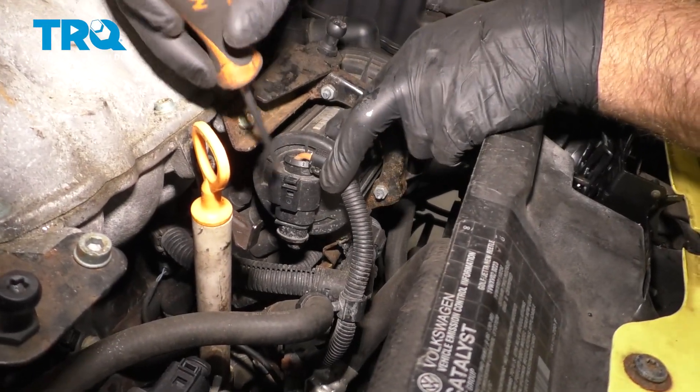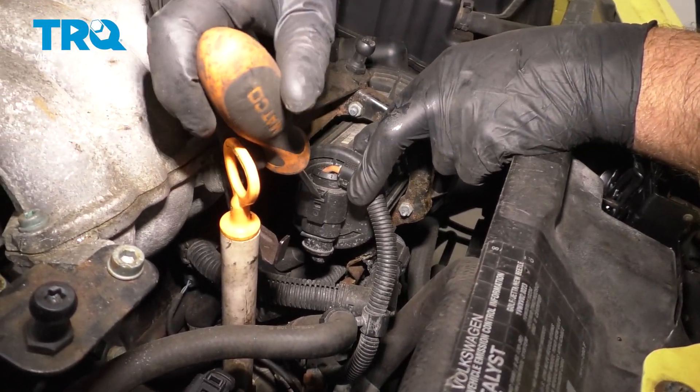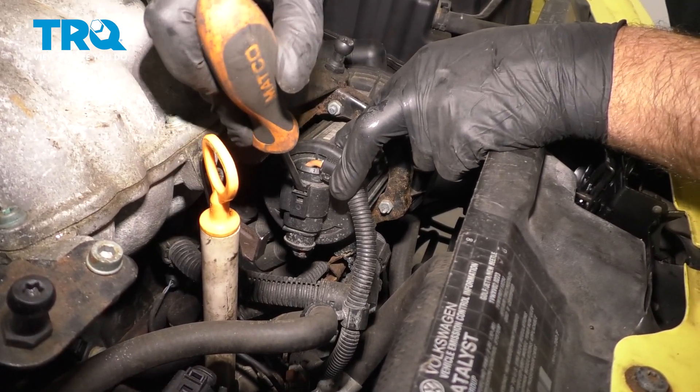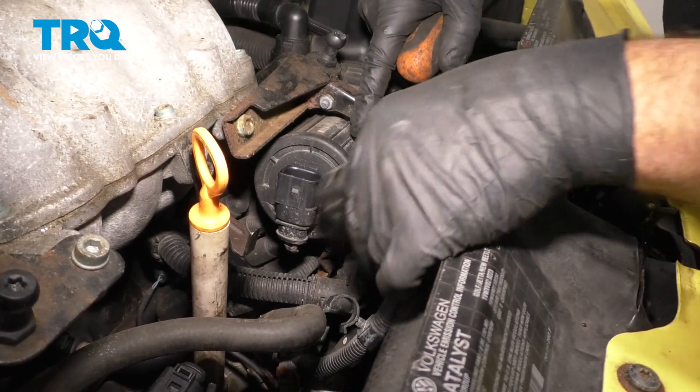Disconnect this connector right here. Just use a straight blade screwdriver. Slide it in the tab very carefully, pry this out a little, and disconnect the connector.